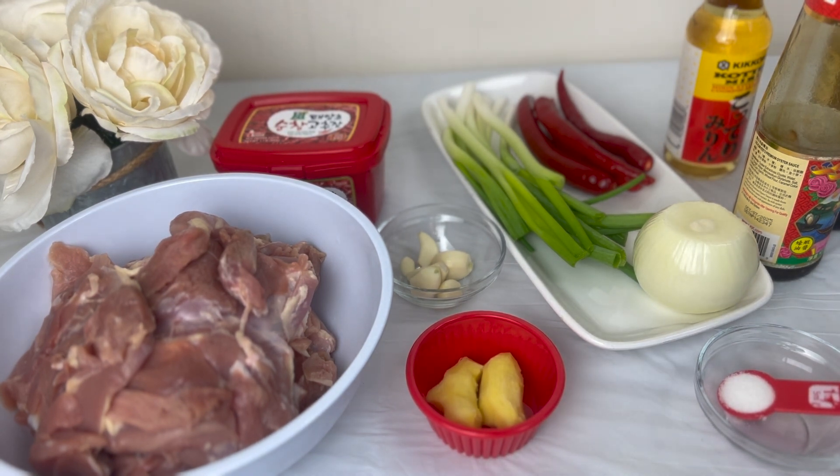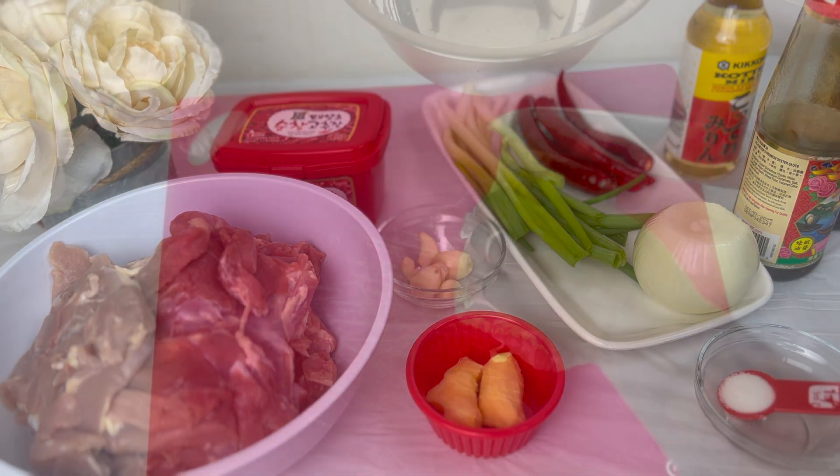I'll look for a substitute for the mirin and put it in the description box, so stay tuned. I have to prep everything before cooking because once we start, this dish is go go go. So stay tuned.